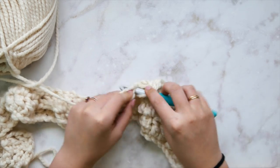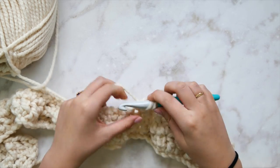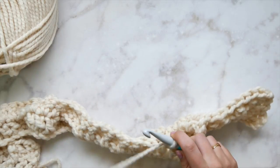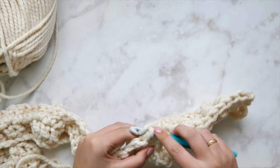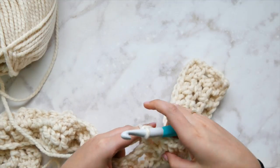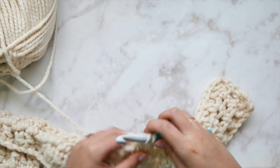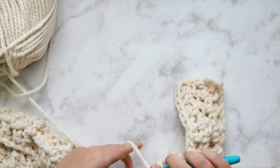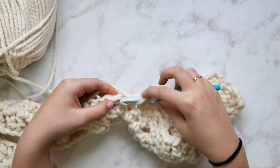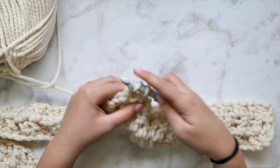Back post double crochet over those two front post triple crochets from the horn cable below. The double crochets we worked into the skipped stitches just get regular double crochets because they're not sitting to the front of the fabric. Then two regular double crochets, because those next two stitches on the right side are just part of the fabric — not raised. Then back post double crochets over the second set of triple crochets from our horn cable.